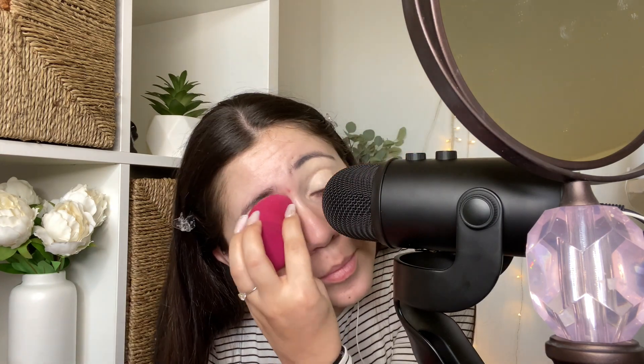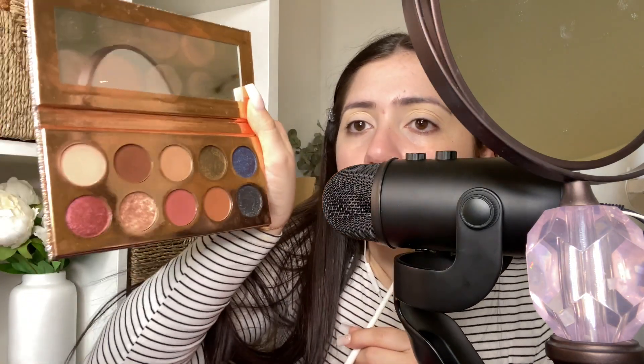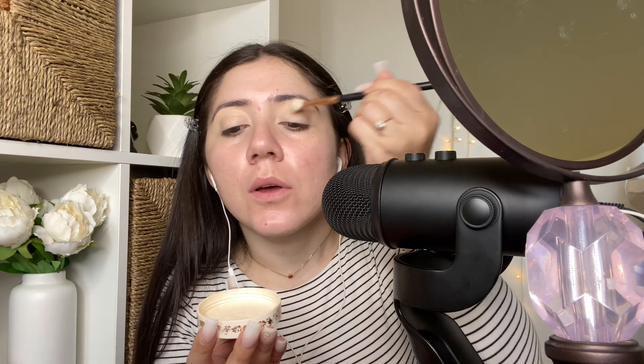Next we're going into the eyes — I'm gonna prime them very quickly. You really can't hear the sounds when I'm applying it on my skin, but I guess that's normal. We're just gonna go in and blend. Then we're gonna set the eyeshadow — the palette I'm using today is the Frankation palette. I've had it for a couple of years and it's still my favorite; it's got all the colors you'd possibly want. I'm setting the concealer on my eye with powder because the concealer has a tint and I don't want that.